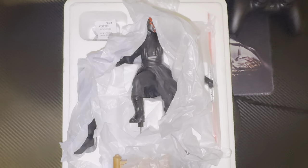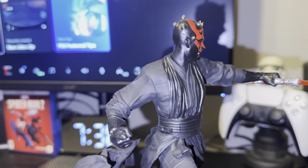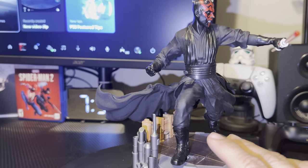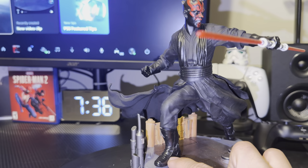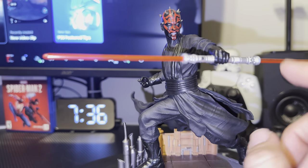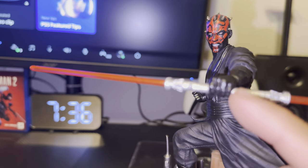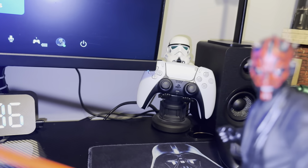Alright guys, without further ado, this is the piece all put together. Pretty simple — you place this here, there's a slot for the piece to go in there. This is pretty easy to just put right in; I think it's magnetic that holds it.